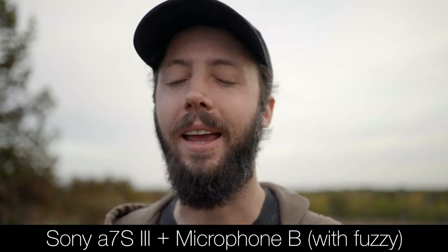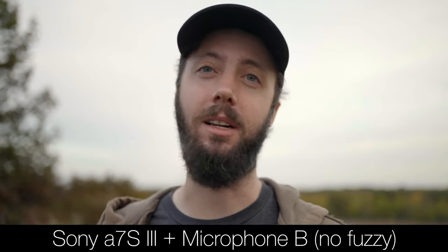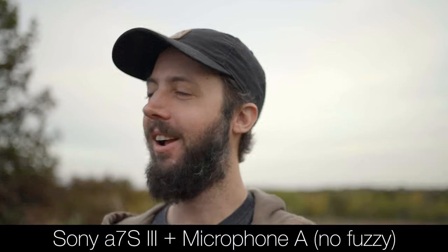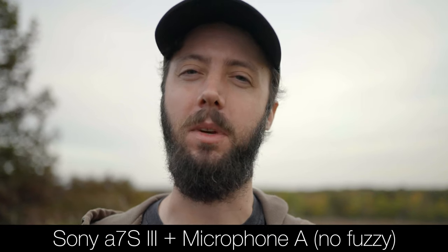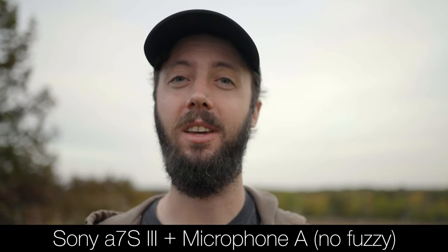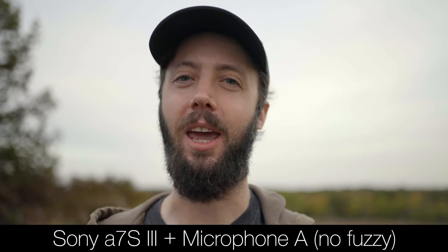Now testing both microphones without the fuzzy windscreens. This is Microphone B, then switching back to Microphone A without the fuzzy windscreen. So: do you prefer A or B?